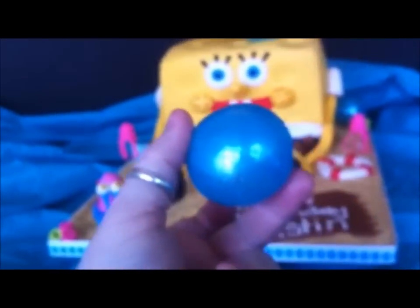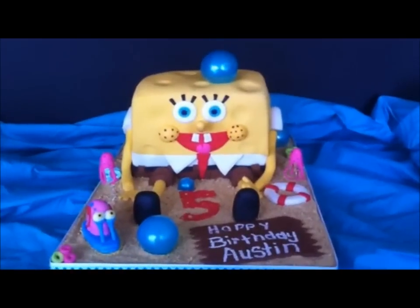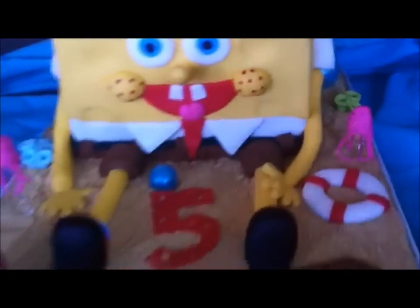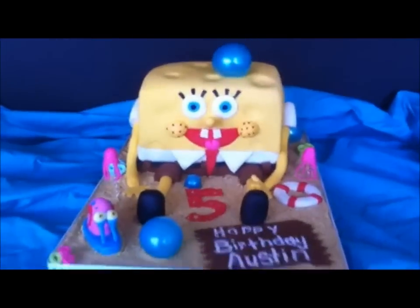Here are the finished bubbles on the SpongeBob cake. Just put the bubbles on there — there's one back there — just to kind of make it look like he's under the water. SpongeBob under the water.